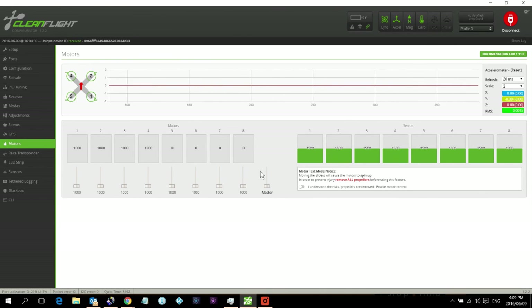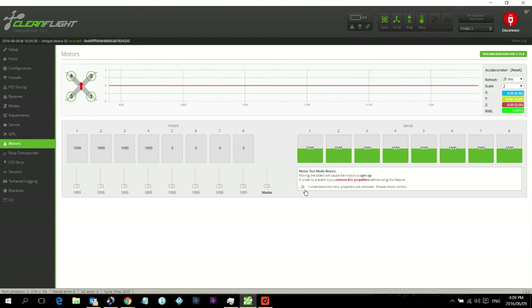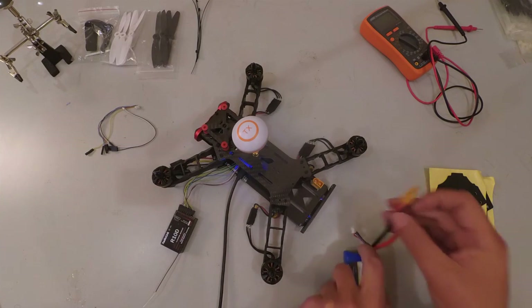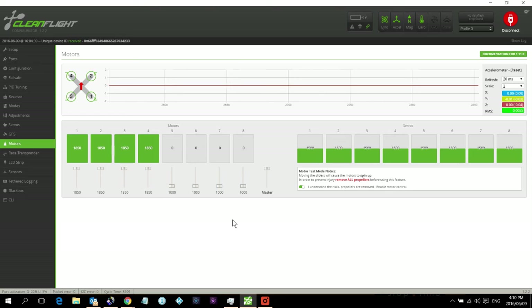Click on Motors. First, make sure there are no props on the machine. Click the enable checkbox, then move the master slider all the way to the top. Because there's no battery connected there's no power yet. Now connect the battery with the master slider all the way to the top, and as it beeps move the slider all the way down.